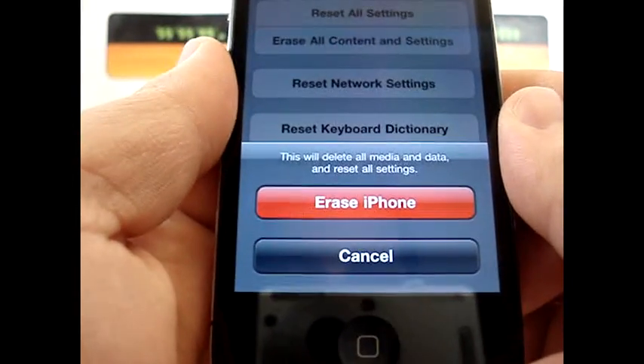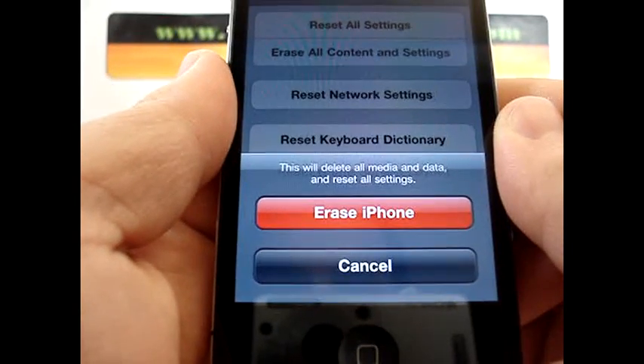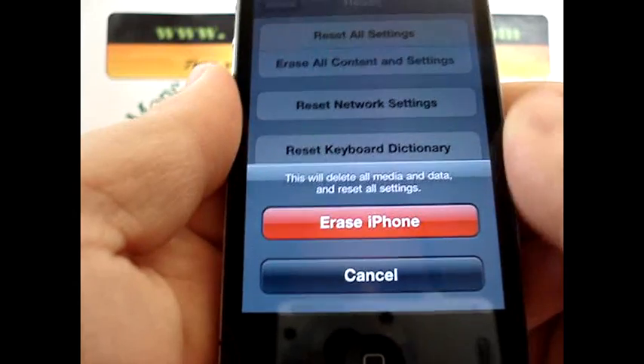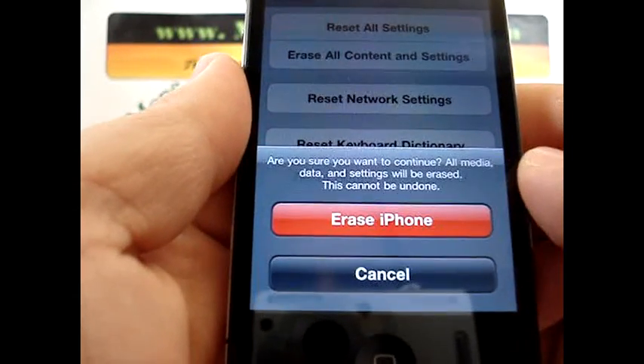Okay, now a warning pops up. It says this will delete all media and data and reset all settings. Click the red button if you're sure you want to do this — Erase iPhone. And it says, are you sure? Final warning.